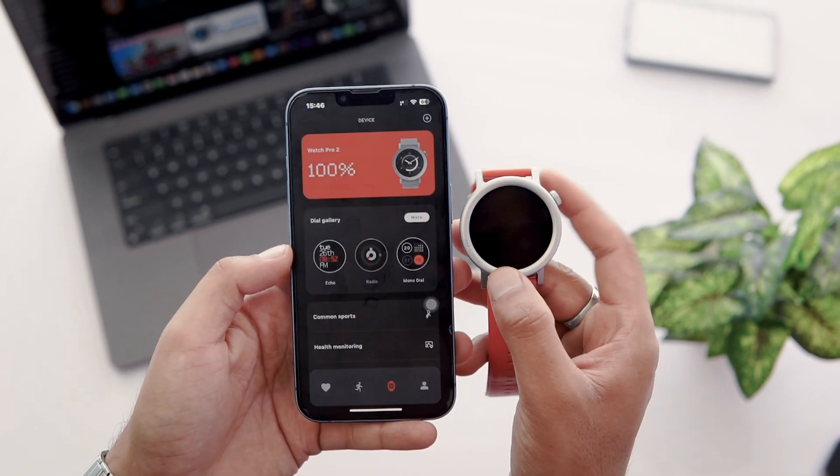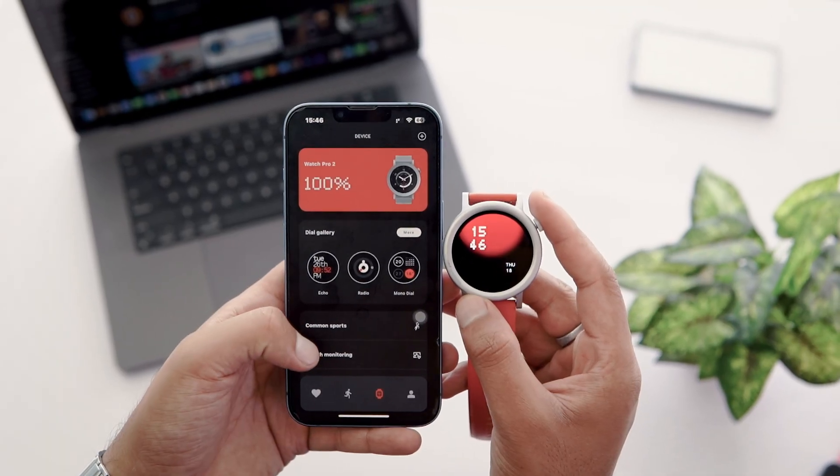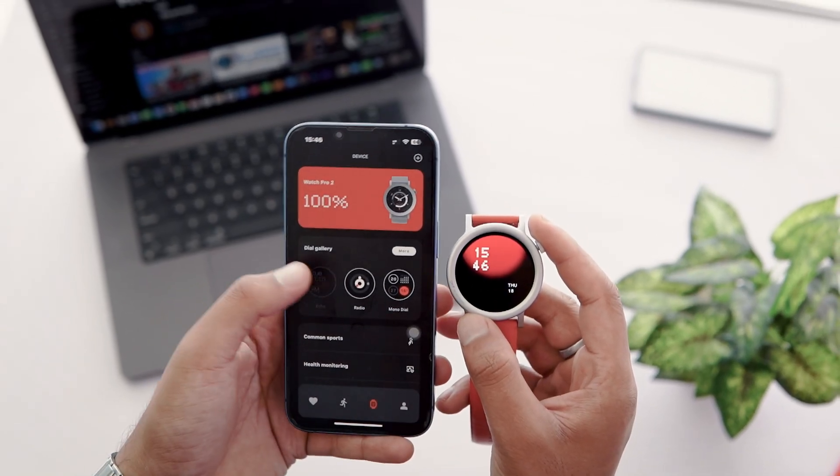Here you can see the battery level of my Watch Pro 2 — it is 100%. Below this, you can see the dial gallery and I can change the watch face from it.